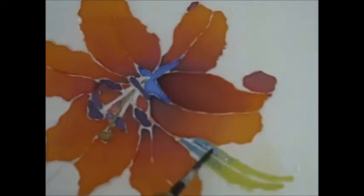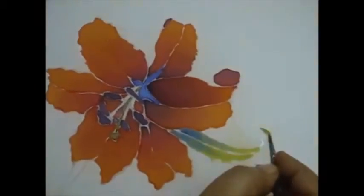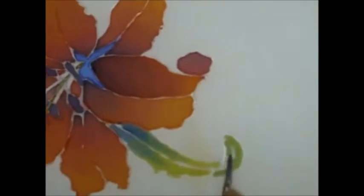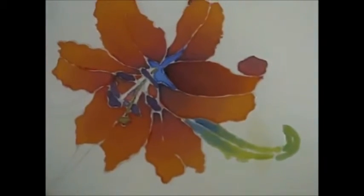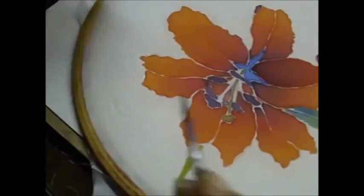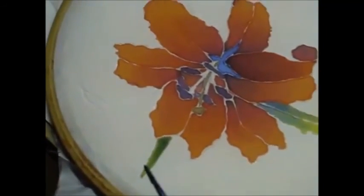Then apply a little shade of blue and just merge the two colors. This is how your leaf is going to look. If the color does leak out, don't worry — you can always fix it by picking it up with water when it dries. And there you are, your leaf is ready. This is how we do the rest of the leaves also: first with green, then a very slight touch of blue. And this is how the finished flower will look.